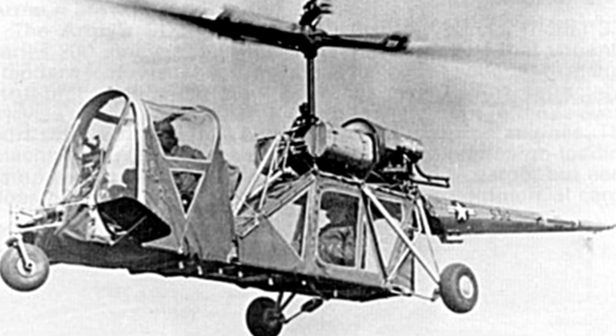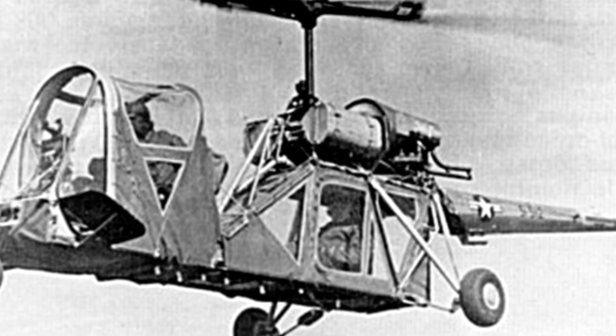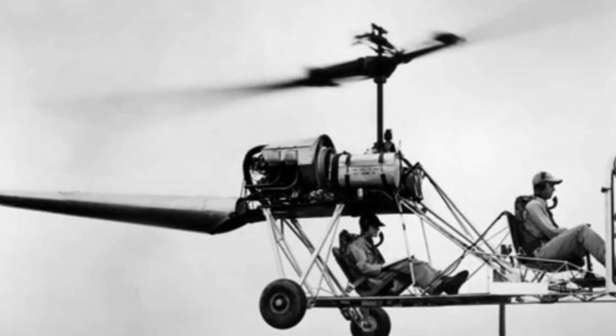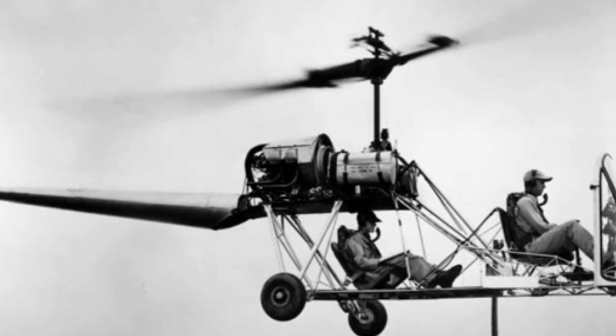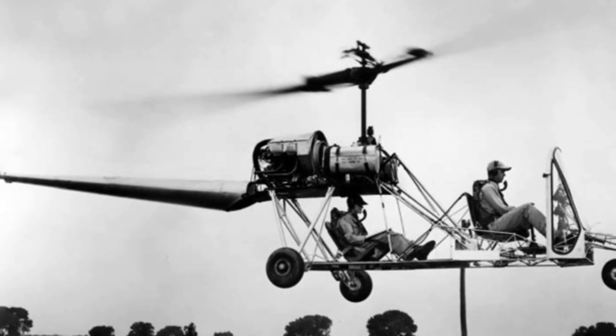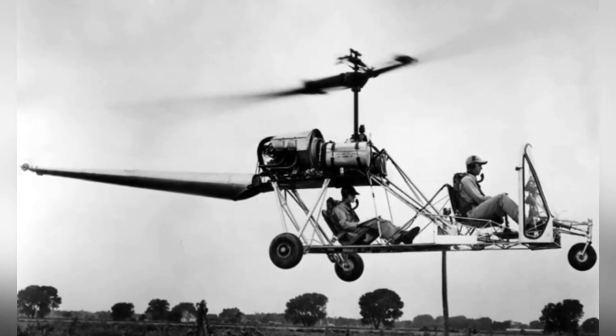The company immediately began developing the Seibel S-4 light helicopter, which was developed based on the previous Seibel S-3 helicopter. The entire development process went relatively smoothly. The structure of the S-4 helicopter was quite simple, with the main body made of welded steel pipes. It was generally described as having two decks, with the lower deck being longer.